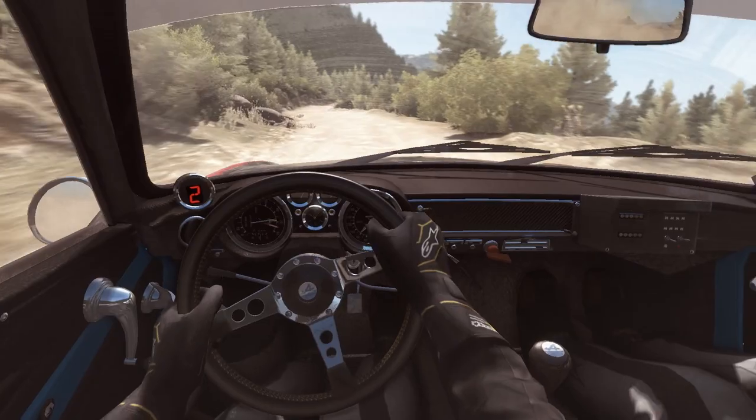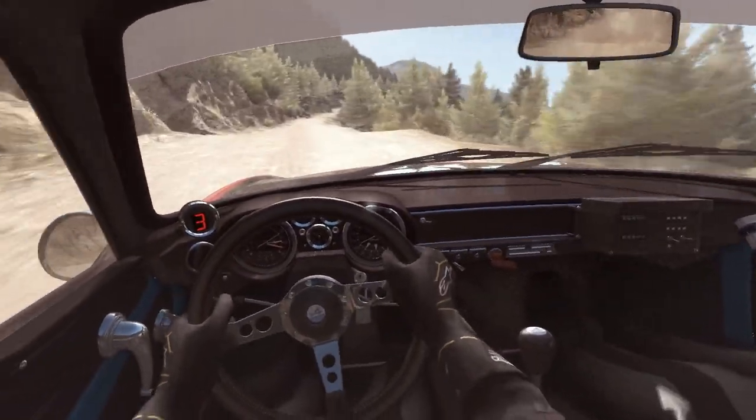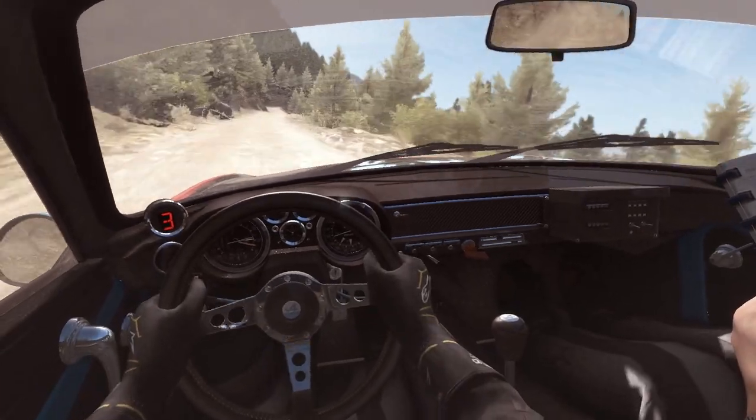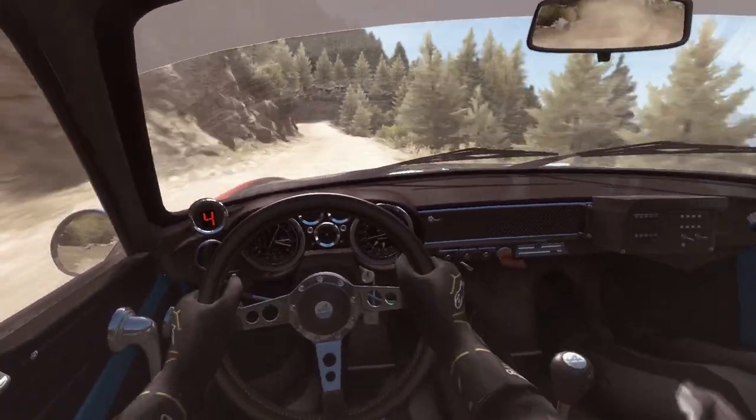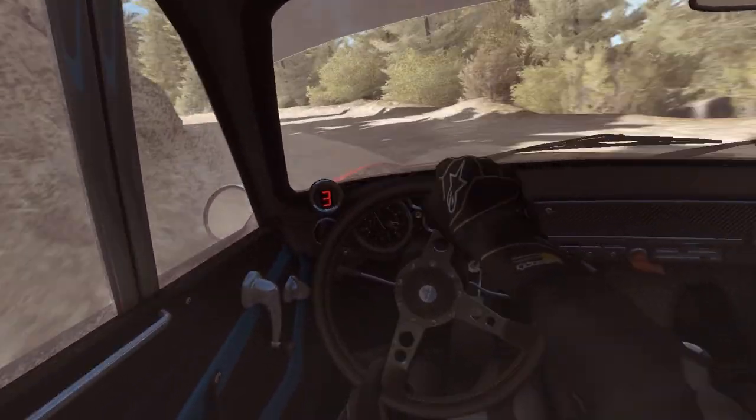Into right 6. Into crest jump, navy, 60. Left over crest. Right 6, long. Into left 6. And right 2, hard, long, don't cut. Left 3, long, keep right over crest. 80.